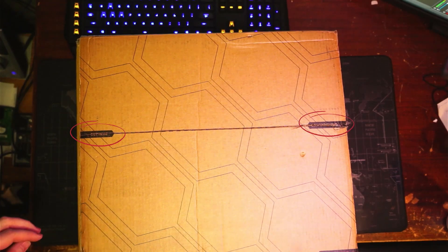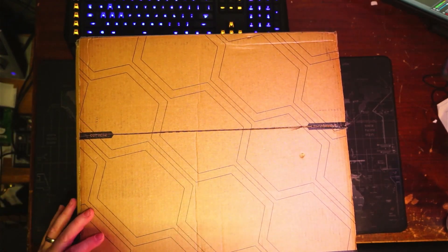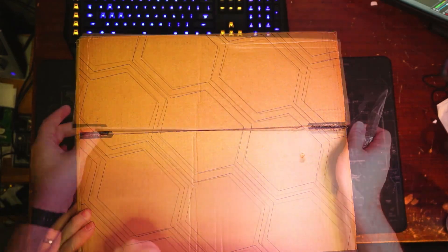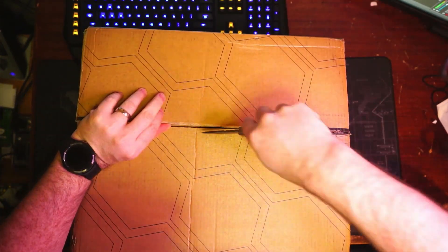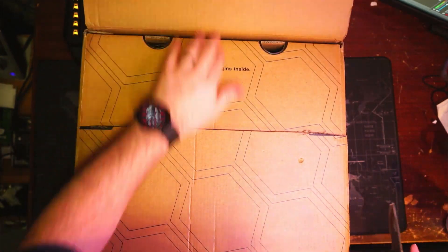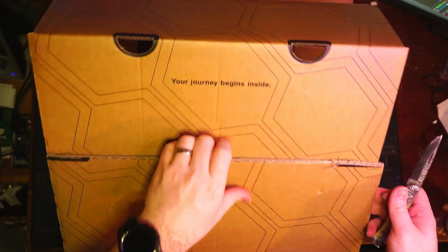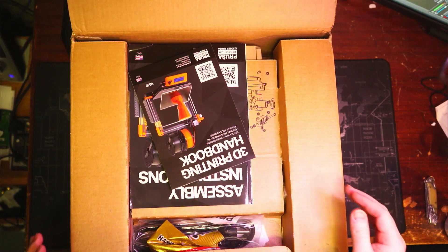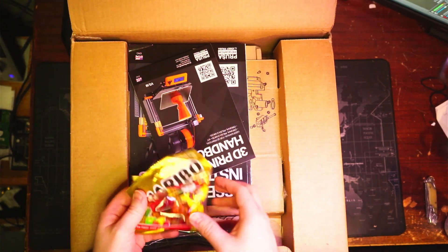We're just going to cut along the dotted lines that it tells us to, put that aside, and take a look at what we got.